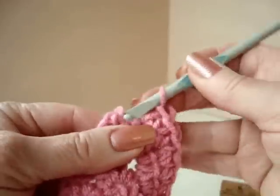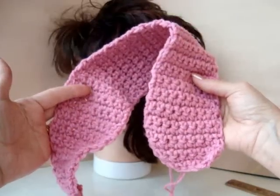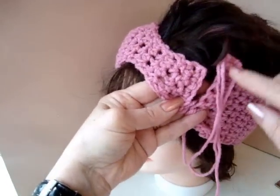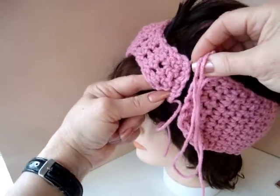I'm going to go off camera and continue until it's large enough to fit around the head. I've continued to work the rectangle and when these 2 sections meet, we're now going to decrease and make a section that's going to overlap on this section. We're going to decrease down to 5 stitches now.